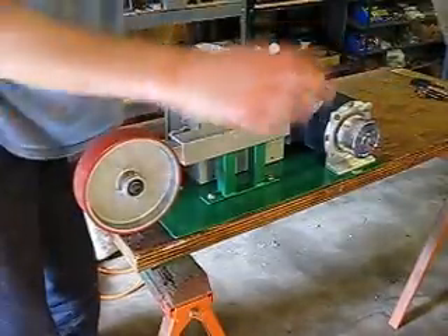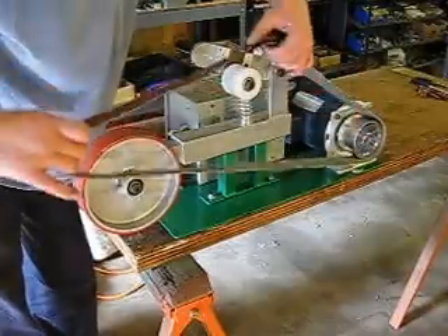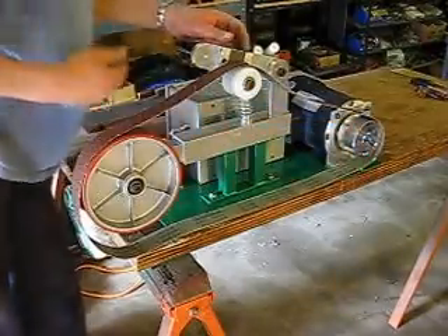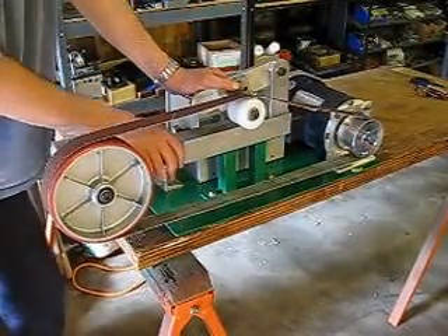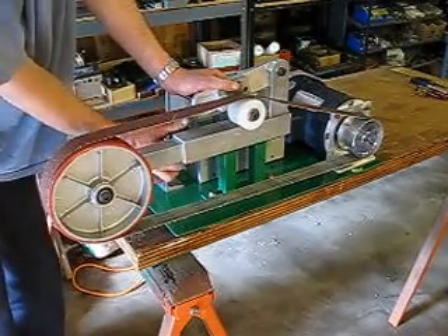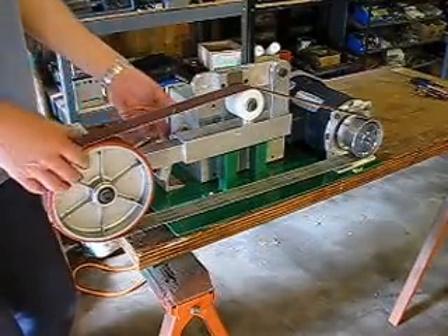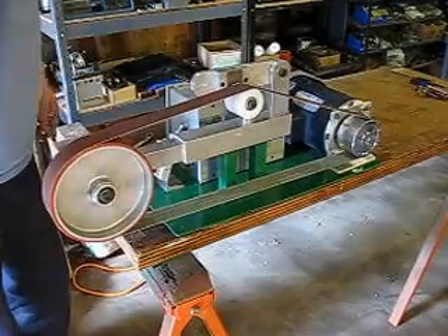The belt installation is pretty straightforward. Push down on the tensioner, pull the contact wheel forward, tighten up the clamp knob and it's ready to go.